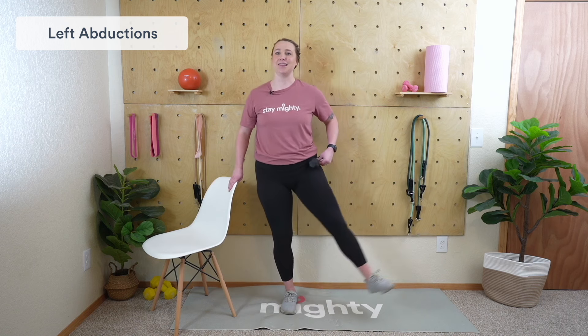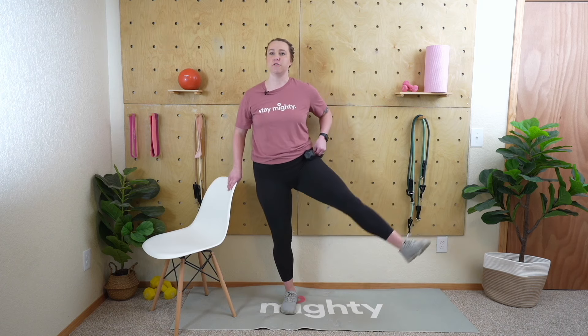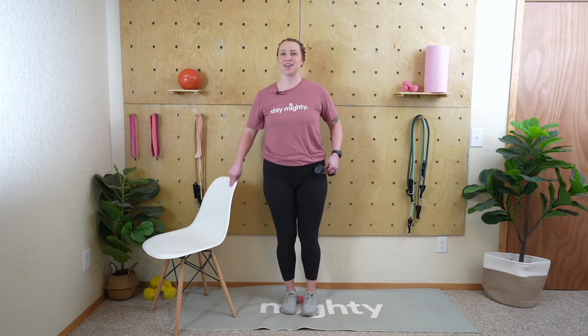Grab that weight, rest is over. Place it on your hip, grab on to the chair, and let's begin with the left leg. Keep that leg nice and straight — you don't have to lift it very far. Depending on your hip range of motion and flexibility, you might only get out so far, and that's okay. As long as you're pushing the boundary a little bit and feeling that good stretch, you're also gaining a lot of strength around that hip.